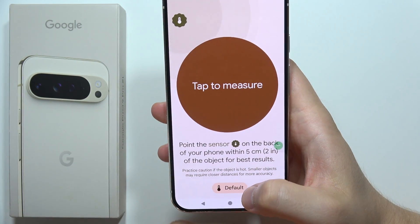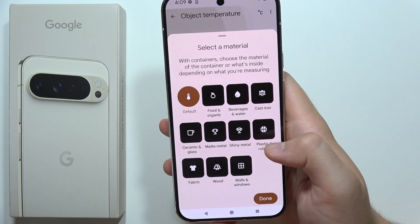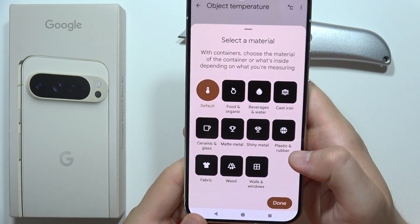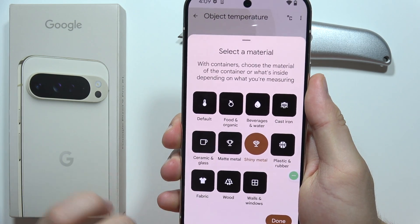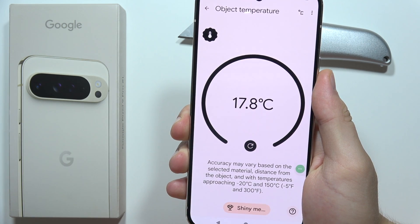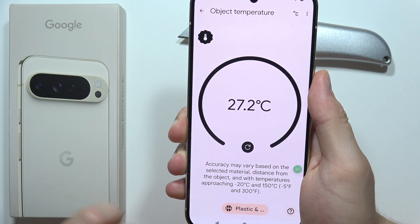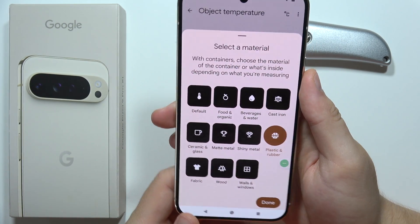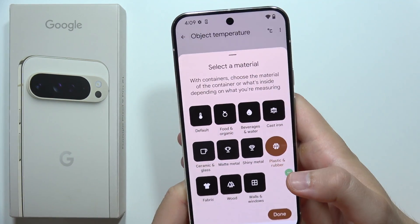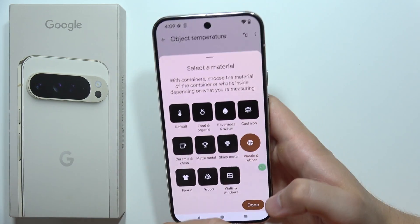What is very important that you should change: you have to select the material. I'll show you the difference. This is a metallic shiny metal knife. If I select 'shiny metal' and measure, I get 17 Celsius. But if I switch to 'plastic,' it shows 10 more. So it's very important to know the material of the surface or device you want to check, because the results might be different.